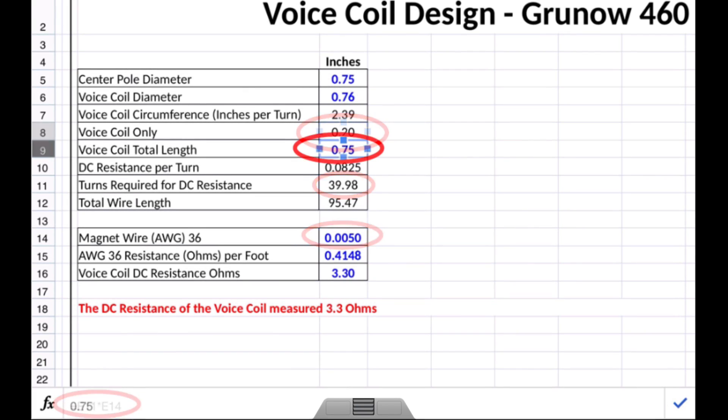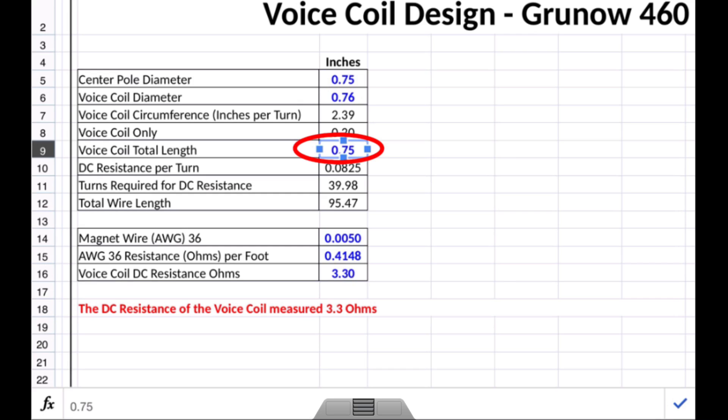The next plug-in number is the voice coil total length — I chose three quarters of an inch. You want to measure the distance or depth of that center pole piece down to the frame, allow enough room for the coil to move up and down, and position that coil about center ways of that center pole piece.